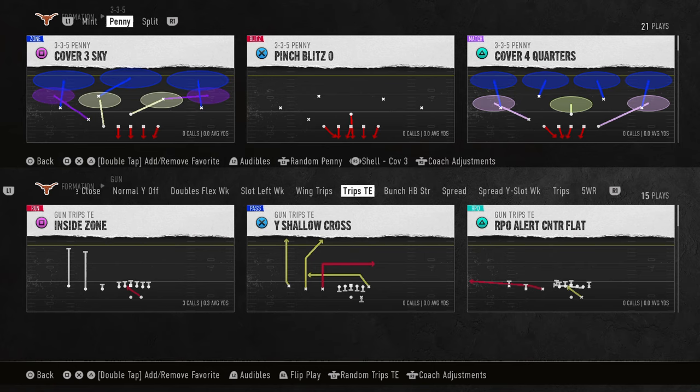You can do this against pretty much any Trips formation. We're going to be talking about a principle that is really, really good. We're going to first talk about how we used to do it, and then we're going to talk about how we do it now.